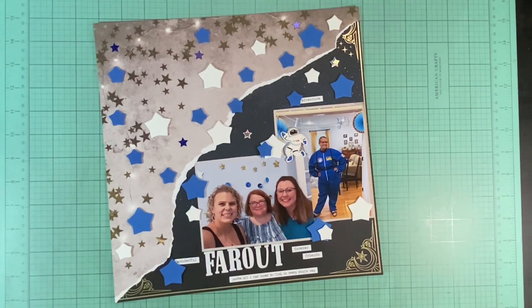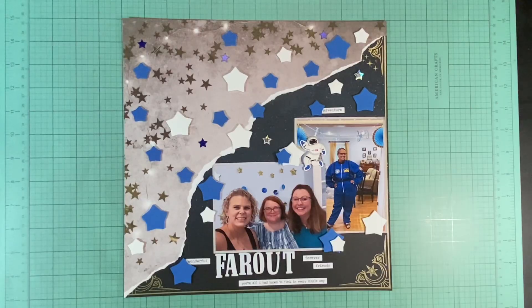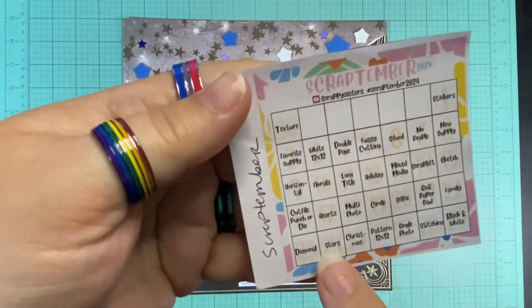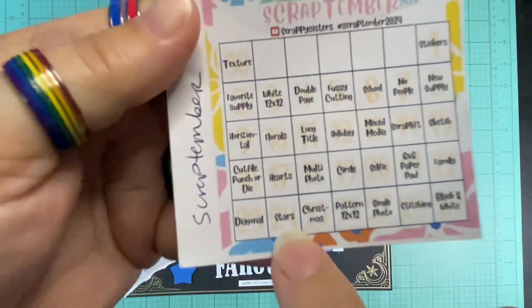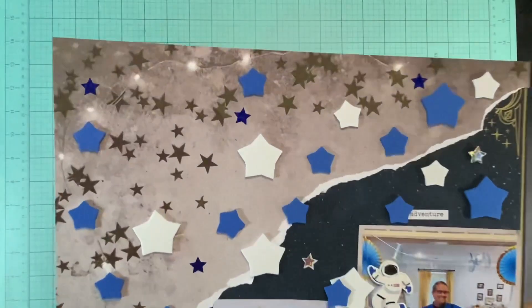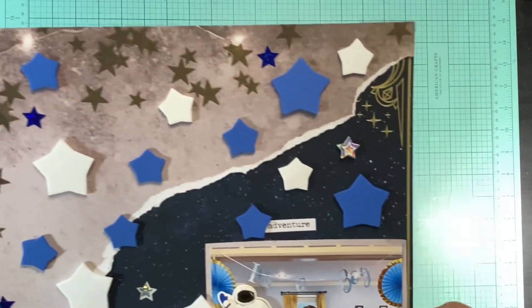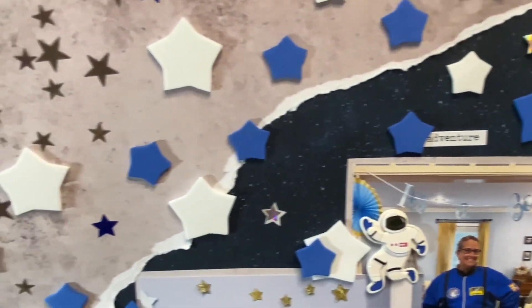My daughter is pregnant and having a baby, and I was going to host the shower — but they were like, 'No, you're not.' They took over and ran the whole thing, got all the supplies, and it was an amazing day. I am so grateful. These four ladies were actually able to come, and then there are two other ladies who weren't able to be there but helped in their own ways. So I'm just very grateful.